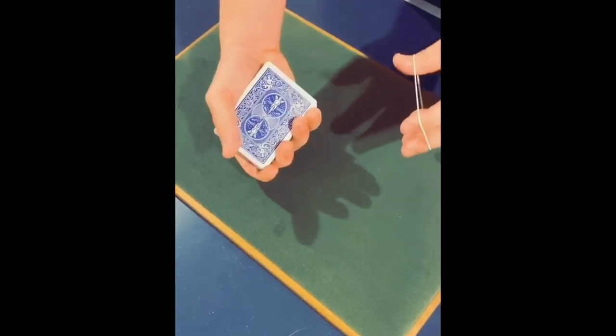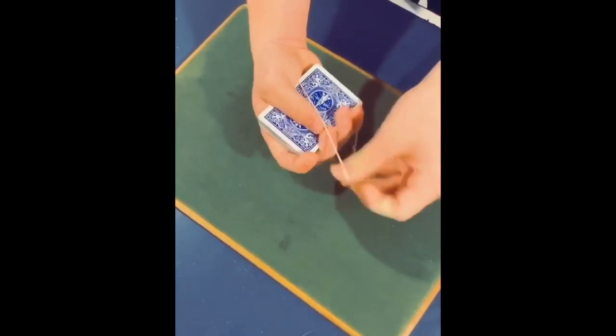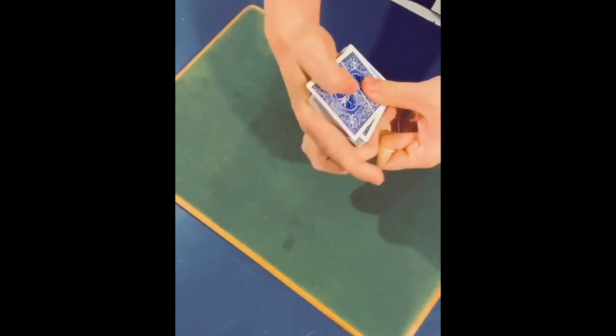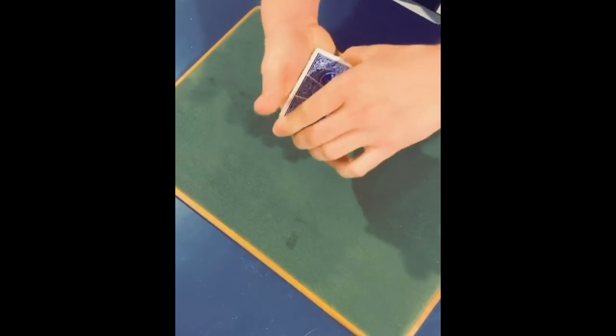All right, so we have a rubber band here. We're going to put it around the deck, like so, and we're going to wrap it around twice. And we're going to get a little bit of magic to happen here.